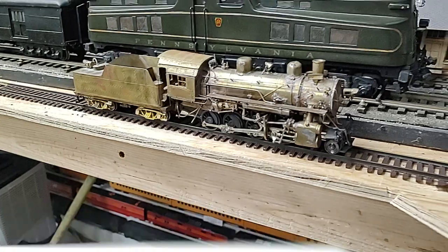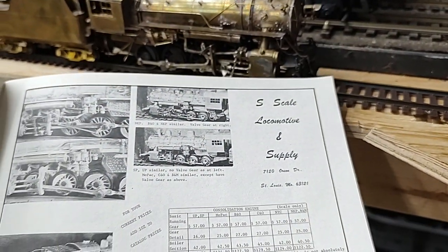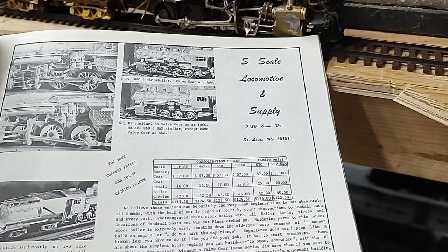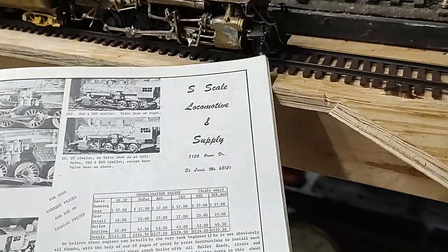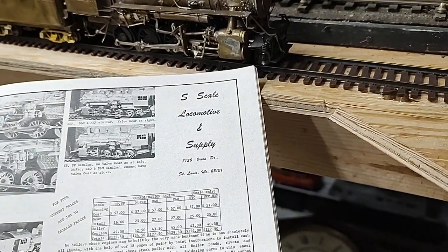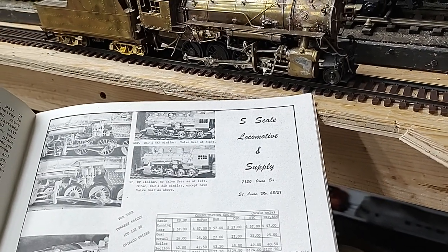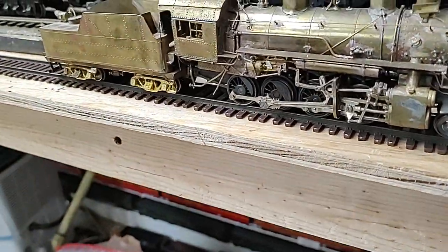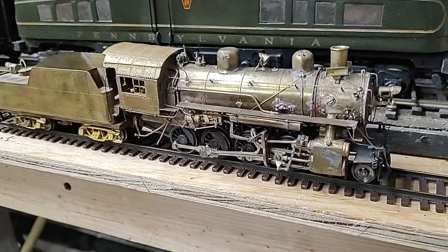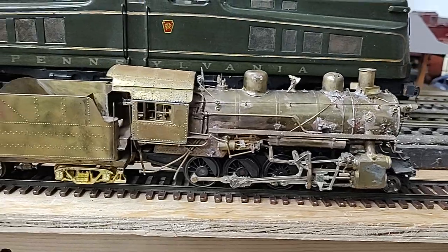S-Gauge Herald turned to the advertisement here for an S-Scale locomotive supply out of St. Louis, Missouri. They're offering a consolidation. For the mere price of $57, you can buy a kit for this engine. We believe these engines can be built by the very rank beginner, if he is not absolutely all thumbs, with the help of our 18 pages of point-by-point instruction. So after 18 pages, assuming you're not all thumbs, you can put this consolidation together.